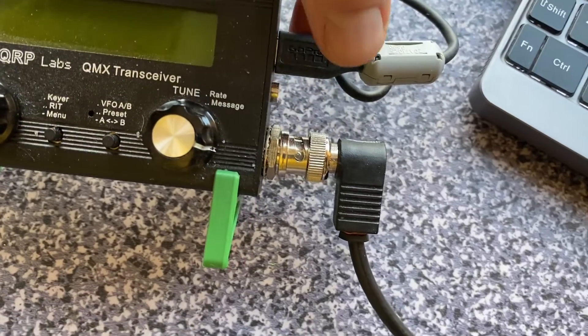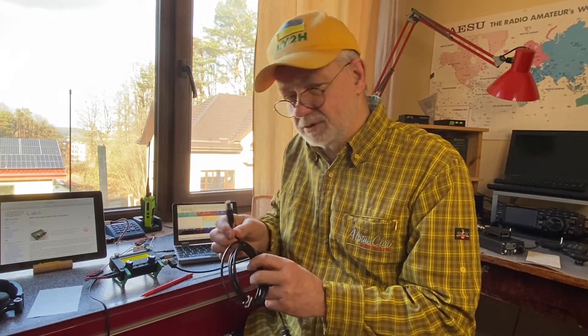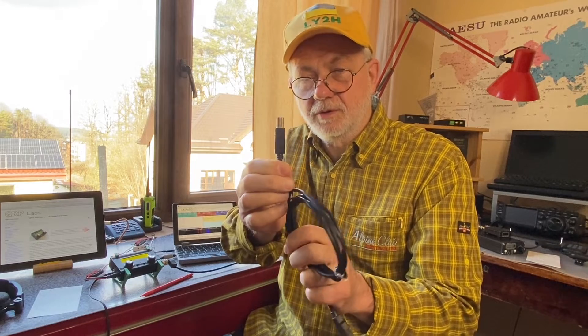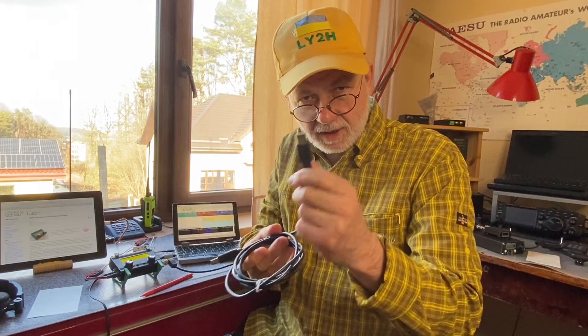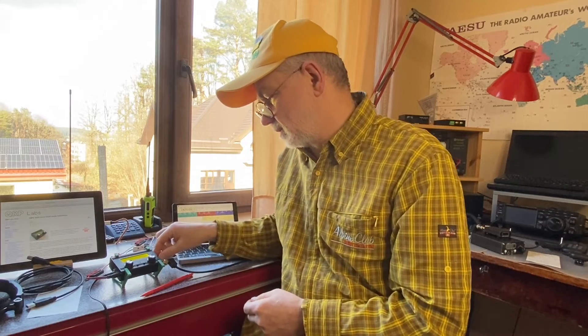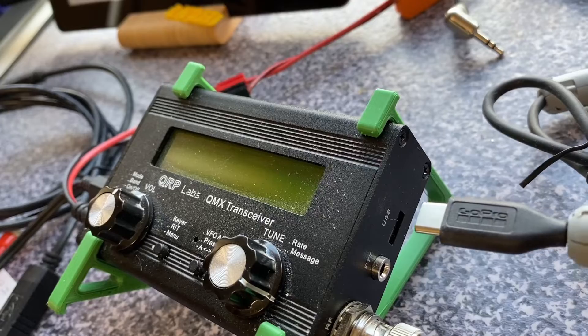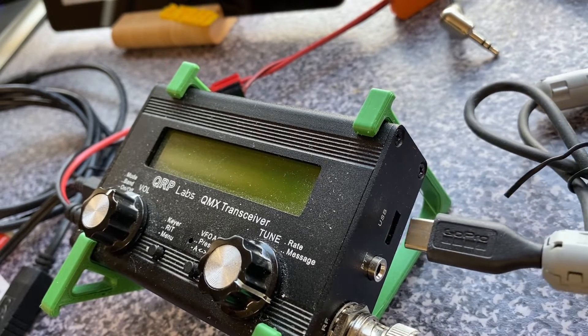The QMX transceiver has a slightly different connection to your computer compared to the QDX. On the QDX, a USB-B type cable — the square bulky connector — goes into the transceiver, and a USB-A connector goes into your computer. On the QMX, this has been improved: it now uses a USB-C connector on the transceiver side and USB-A on the computer side. So you need a USB-C to USB-A cable to connect the QMX to your computer.